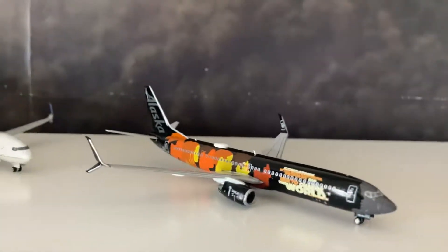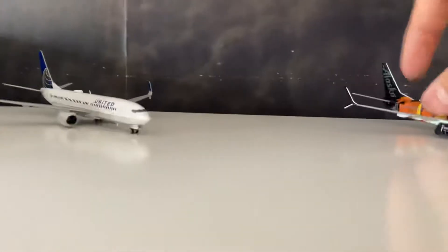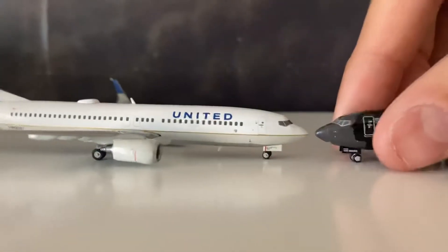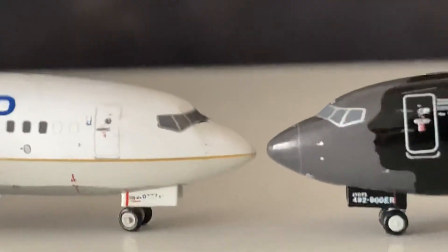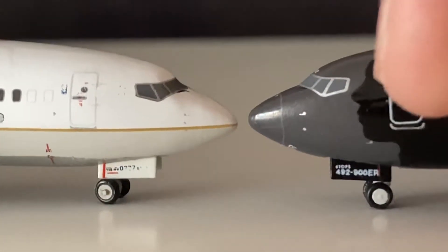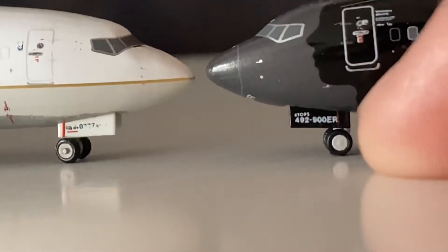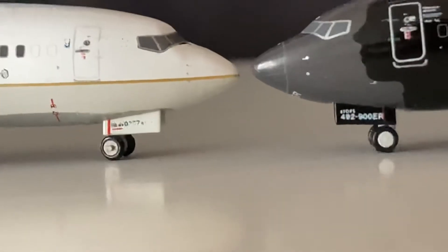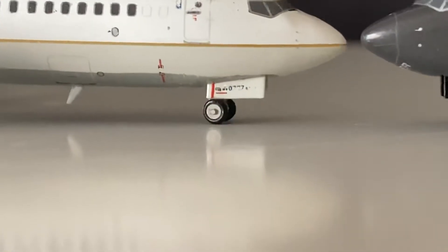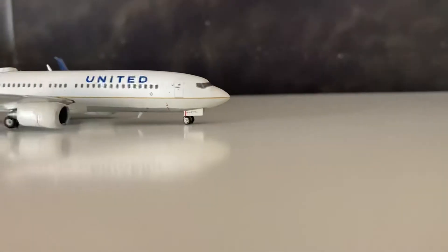Bottom of the plane. Hey, not bad for $20. For $40, I would immediately return this or sell it on eBay. Before the last model, I need to compare the nose gears. The tire is a little smaller and the gear sits a little higher on this plane than the 2019 model, so I think they fixed it. Good job Gemini, but come on, keep up the good work and don't make Gemini Kits.